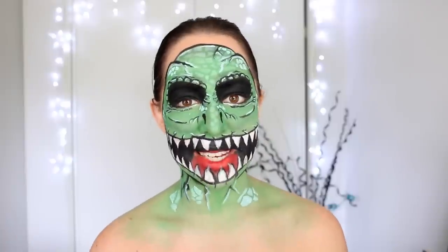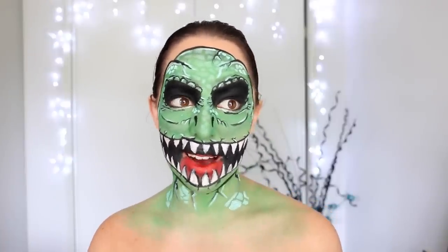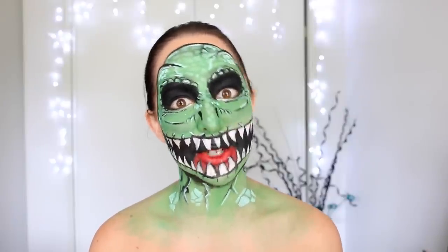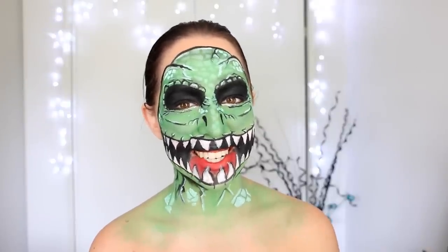Now, this is kind of a face-painty type of makeup, and definitely a really cool one that you can do for Halloween this year. I think there's going to be a lot of dinosaurs running around this Halloween because of Jurassic World. So today, I'm going to show you how to create this T-Rex dinosaur look. Let's get started.